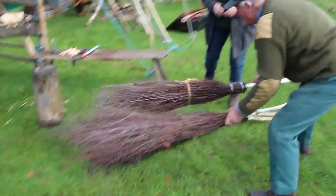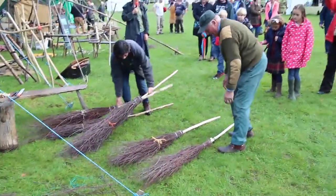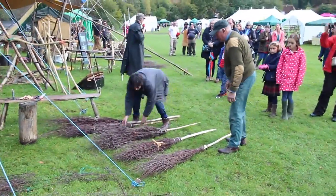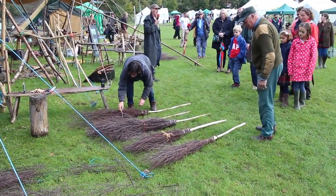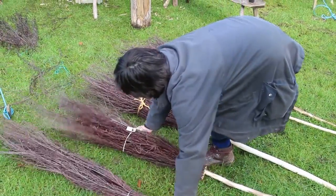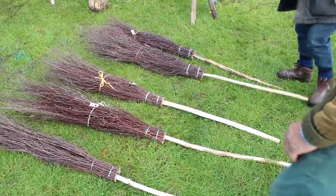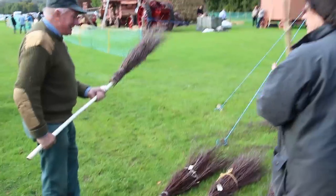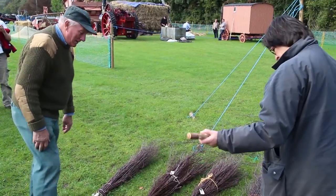Here we have the finished brooms — I must say they look wonderful. Alan, Phil, Chris, John and Mark have done really well. Then comes the judging — it was a matter of looking at which had nice smooth handles, good compact heads, nice clear cut-offs, and good bindings, and generally a nice sweeping action. Quite a tough job for the judges, but they were testing the brooms out very conscientiously.